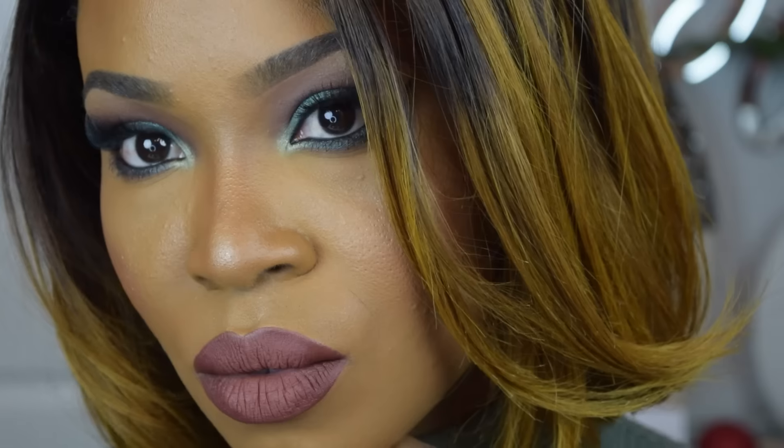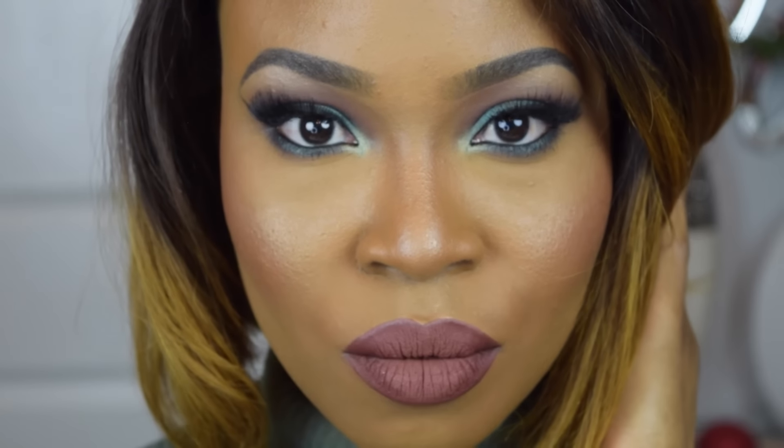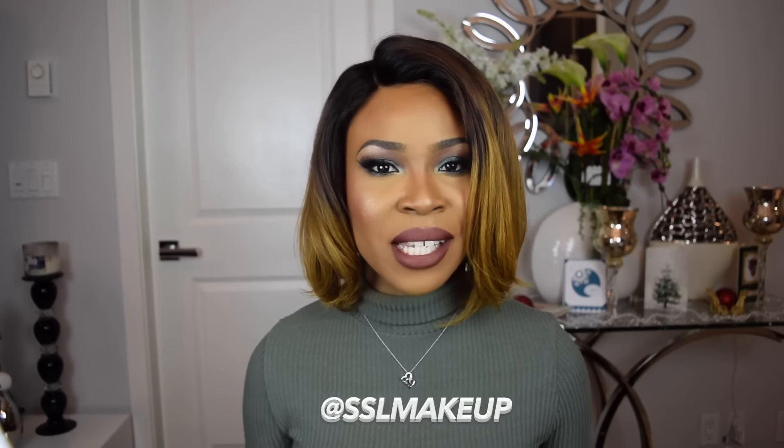And that's a wrap! That's the finishing result. If you guys enjoyed this video, don't forget to give it a big thumbs up. Also subscribe to my channel, follow me on social media at SSL Makeup, and I will see you guys in my next video. Happy New Year's — deuces, my peeps!